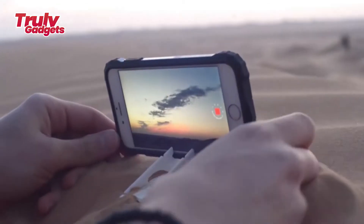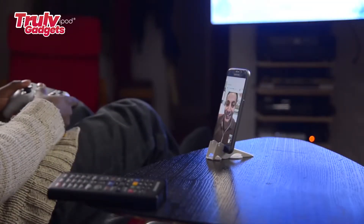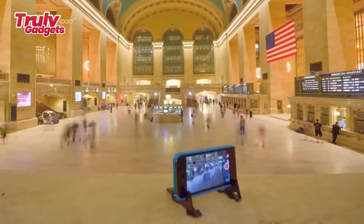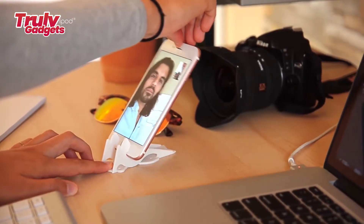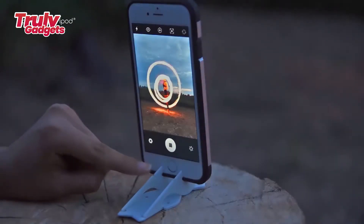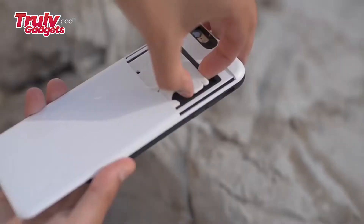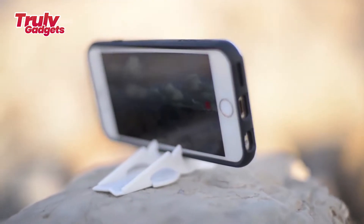The Pocket Tripod is no longer a distant concept, but a field-tested and proven product used by thousands of people every day. The one thing requested most was compatibility with phones in a case, since removing the case takes too much time and isn't convenient. So the company decided to make the Pocket Tripod universal rather than specific to any iPhone, changing its design to accommodate any device that matches its opening size.